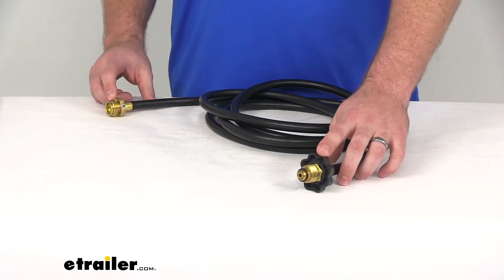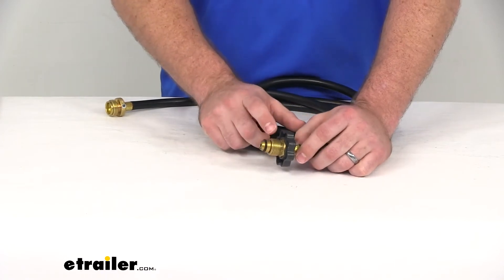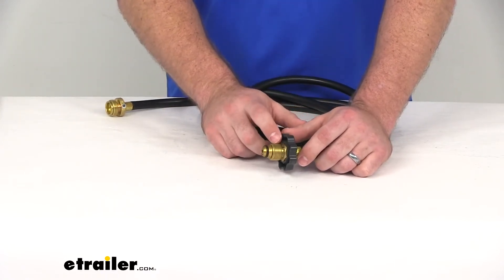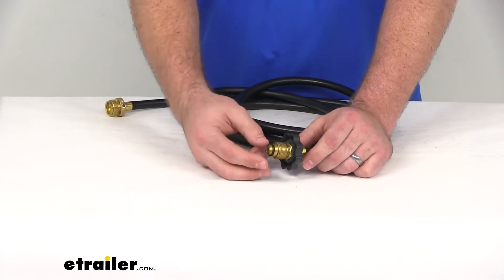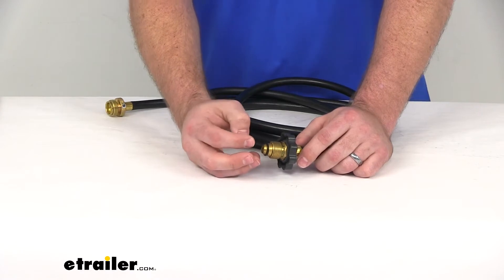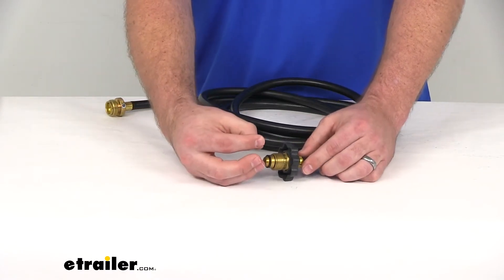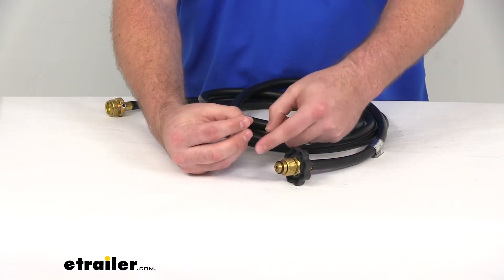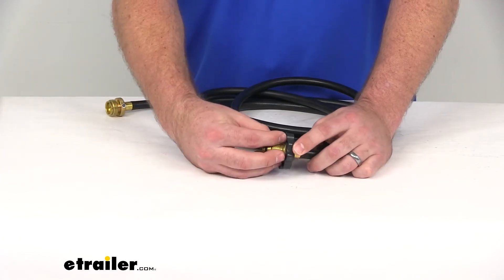Here we've got two different kinds of fittings. This one here is a POL — that's P-O-L — and that is the type of thread and nozzle that we have here. This is going to mount onto your propane tank. Most propane tank valves have internal threading and external threading, and this is going to use the internal threads.